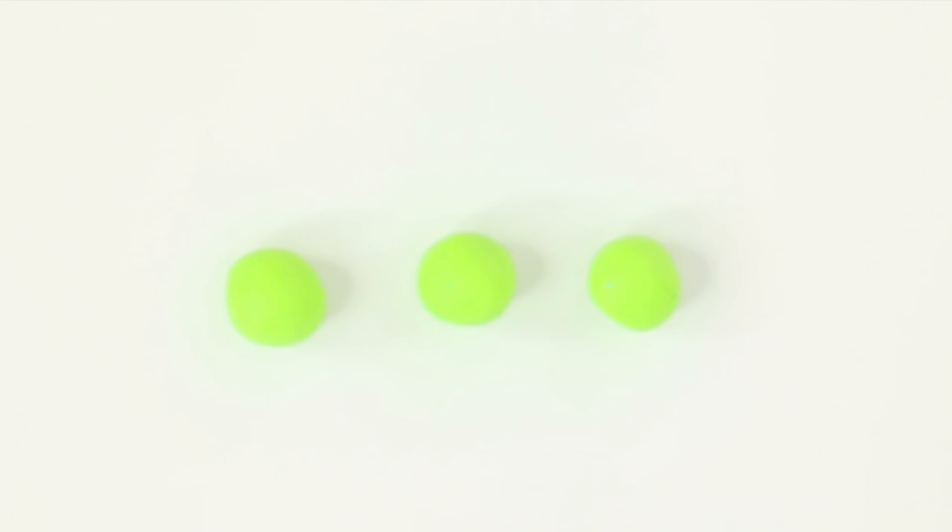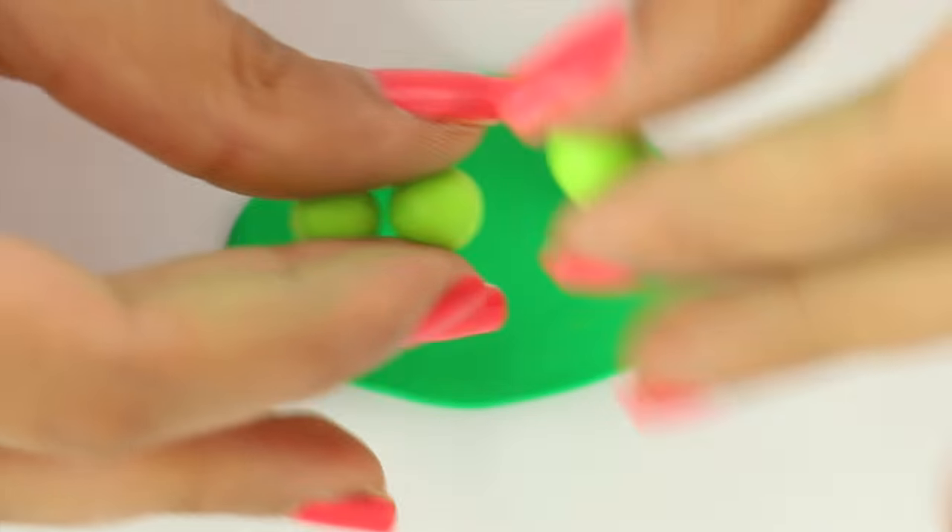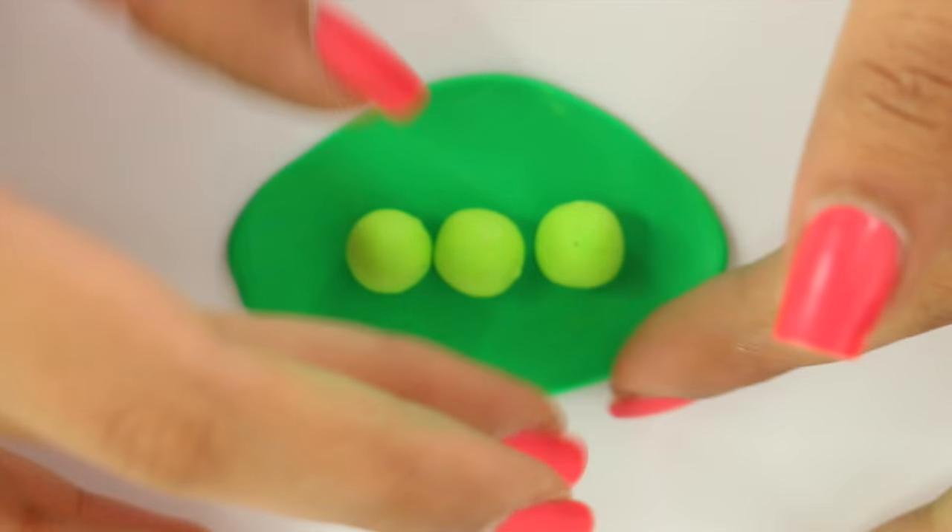I started by rolling out three equal balls of green clay — I did mix some translucent in it. Then I rolled out a darker green color of clay, and I'm just putting the three little peas on top of it.